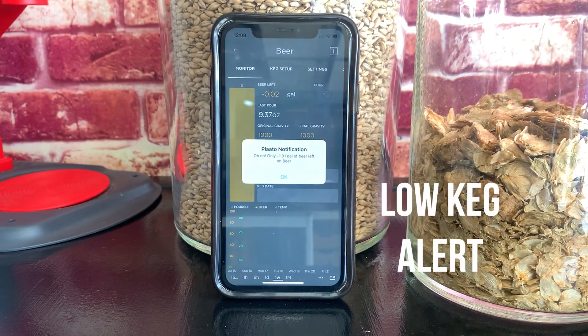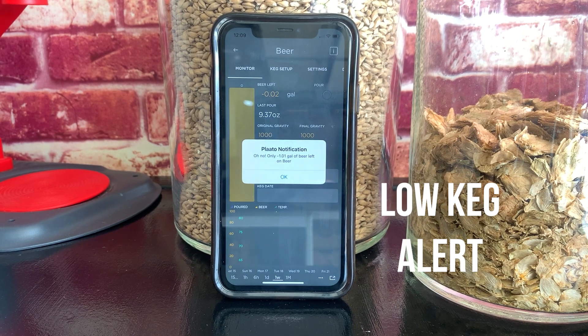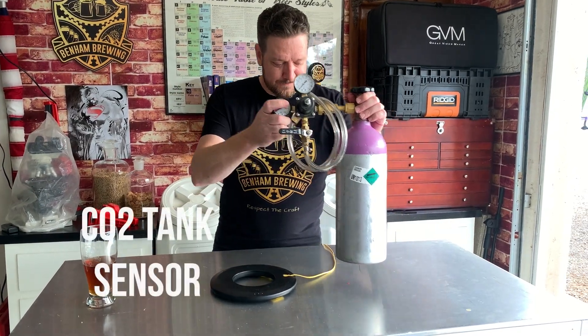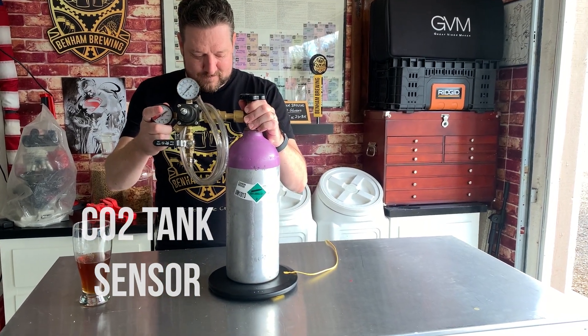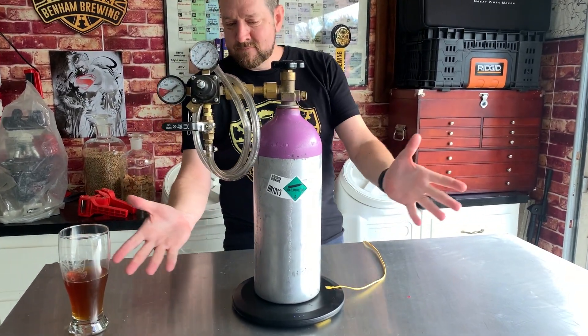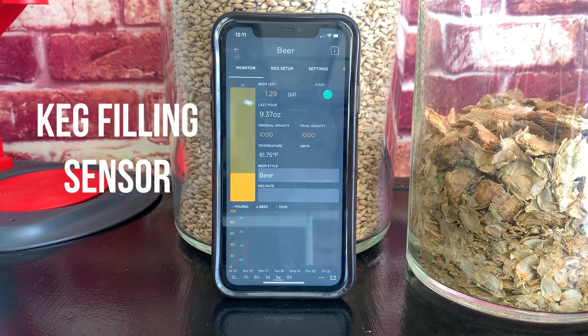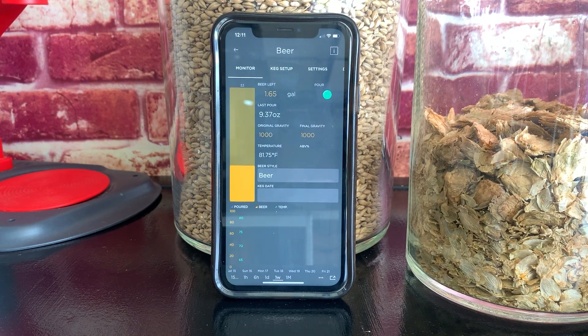The low keg alert is a great idea, but due to the varying keg weights, it was not super accurate. As far as using it for a CO2 tank sensor, honestly it would just be cheaper to have a spare tank on hand. I even tried using it as a keg filling sensor, since I tend to walk away and do other things while keg filling and then overfill. With this, at least I can multitask and still keep an eye on the app as the keg progresses filling.